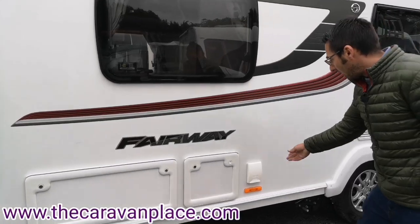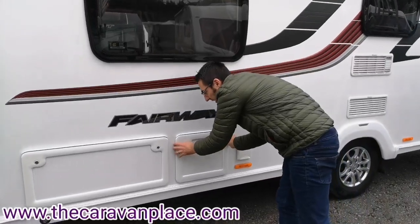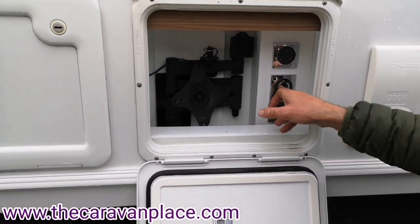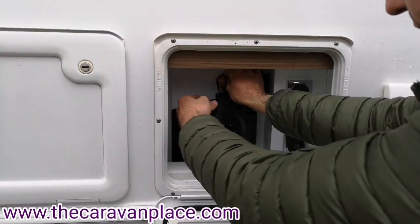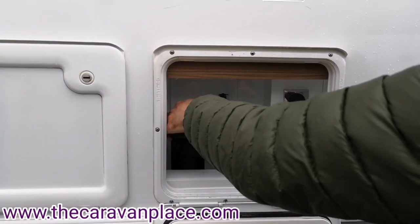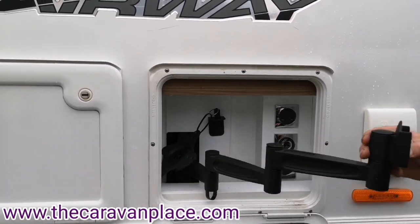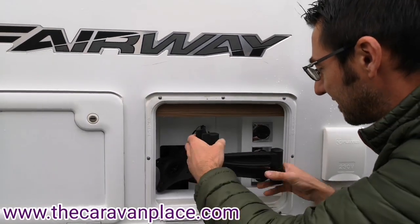On the near side we've got an external 230 volt socket, and an external locker where we've got hidden a 230 volt socket, a 12 volt socket and an aerial socket. There's actually a TV bracket here, so if you want to watch television in the awning you've got the possibility to do that, which you don't see very often.